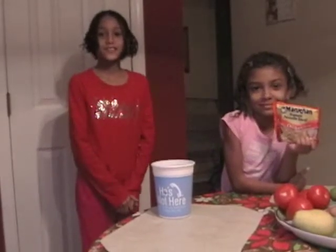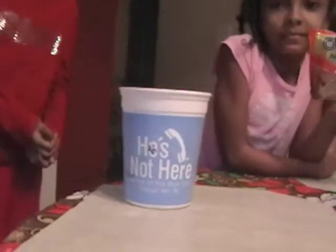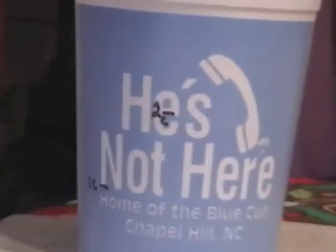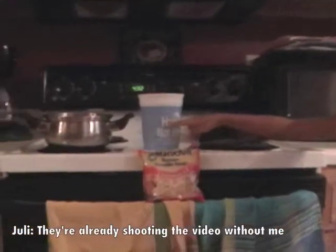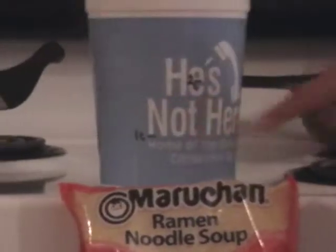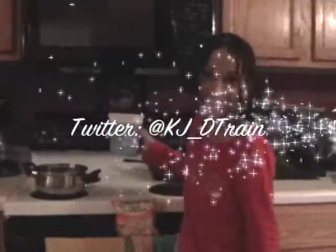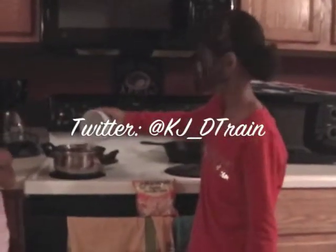Hey everybody, we're going to show you how to make ramen noodles with these He's Not Here blue cups. As you can see, we pre-marked the one cup and two cup lines. We like it more soupy, so we fill it a little higher. Now we're going to pour in two cups of water and then turn it up to seven so it can boil faster.